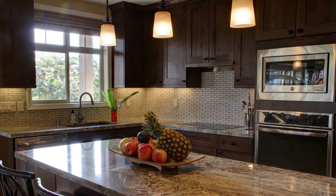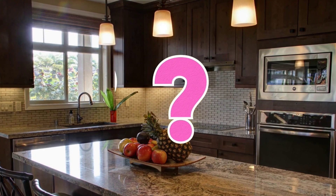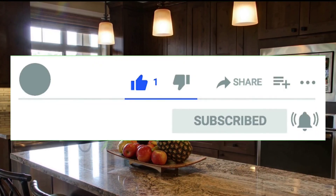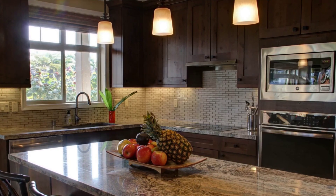If you like at least one of the products, please hit the like button and leave a comment about which product you like the most. Don't forget to subscribe to my channel and hit the notification bell because in the future there will be a lot of useful products. See you in the next video.